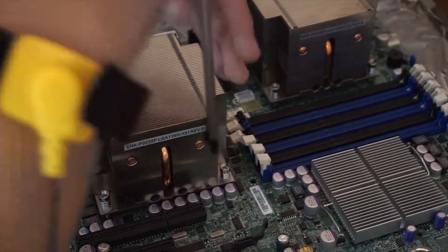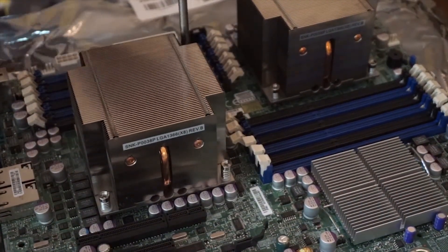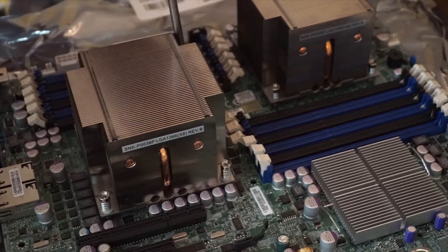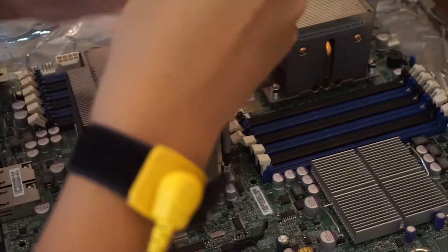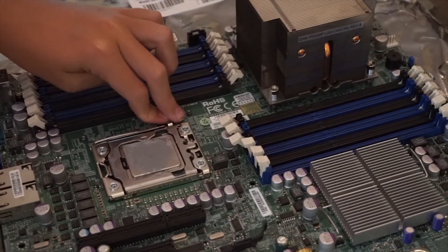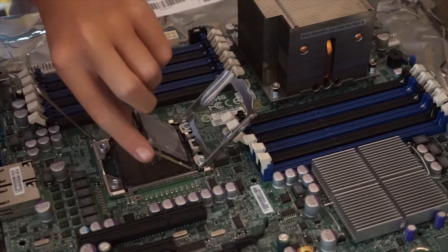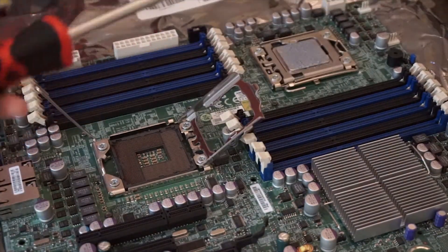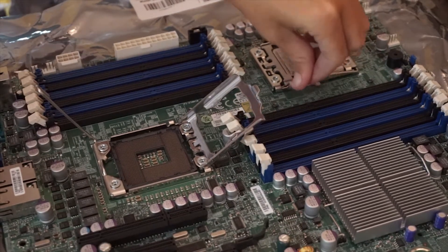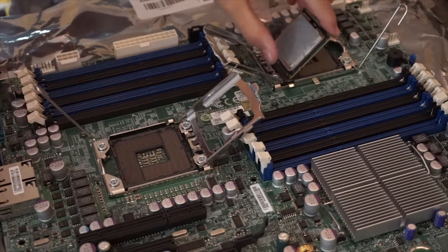Since the motherboard came with two different Xeons and heatsinks, I needed to remove them before I installed my new ones. After removing the old processors, I installed my new ones.